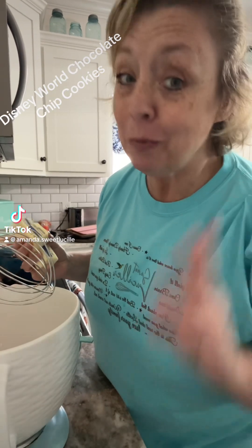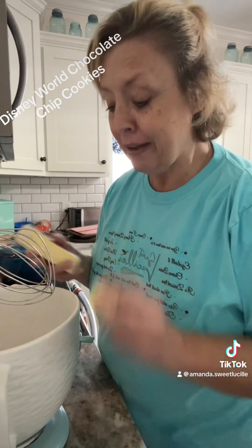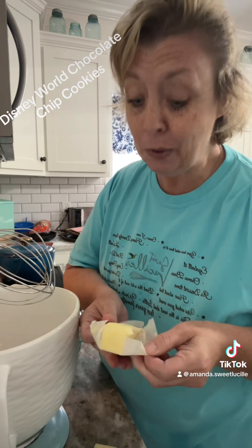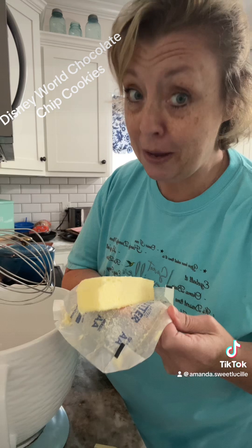Let's make some cookies. We have made these at least two times on here, but I have gotten so many followers — why not share this wonderful recipe for Disney World's most famous chocolate chip cookies? A lot of you know they are amazing.